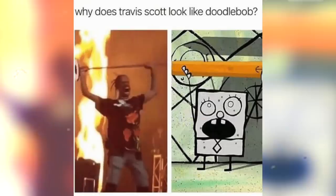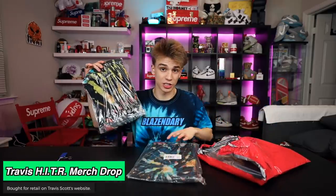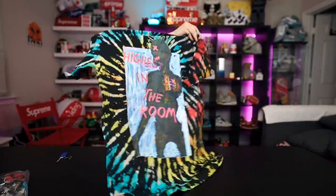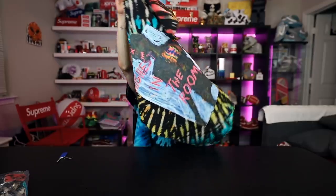Unfortunately his merch takes a very long time to ship — months. This was stuff I ordered maybe in October when he dropped 'Highest in the Room.' In this one I got a t-shirt to keep and a t-shirt to sell. The tie-dye tees — I think if you hold on to them brand new for a year you will see a value increase. One of my favorite shirts from his 'Highest in the Room' drop was this print of the tie-dye.